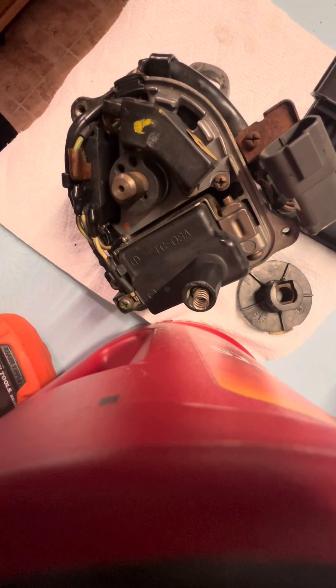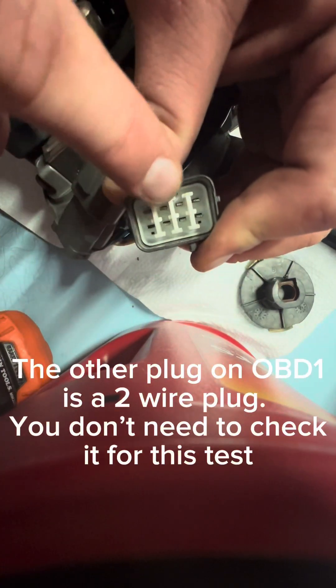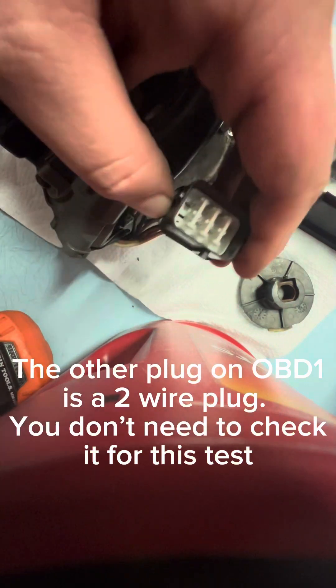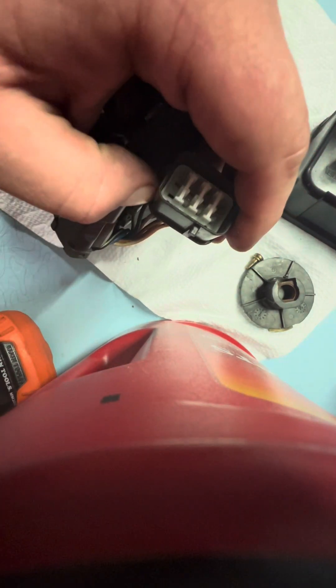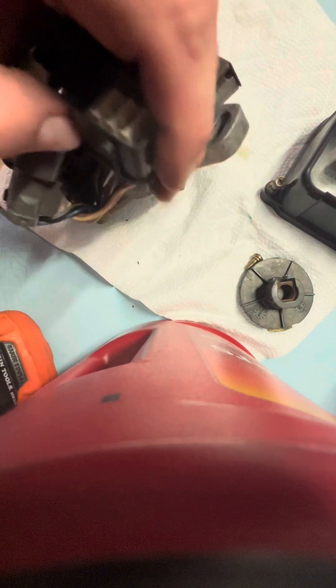We're going to be doing some resistance testing. This is terminal 1, 2, 3, 4, 5, 6, 7, 8. On this particular one, we're going to be checking terminals 2 and 6, 3 and 7, and 4 and 8.